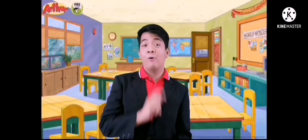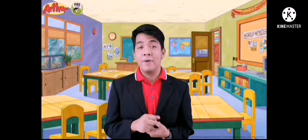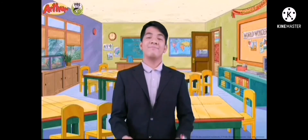Good job! All for today, children. But hold on. Before we end our video, I want you to stand up and sing with me. Okay, come on! Stand up! Come on!